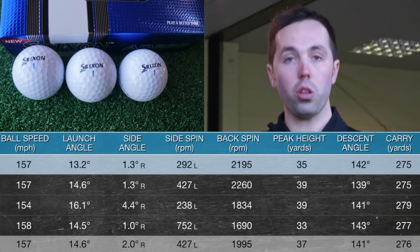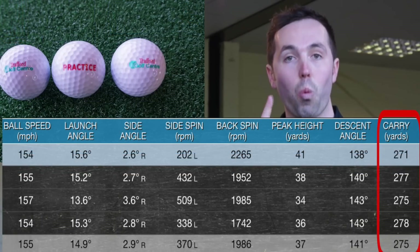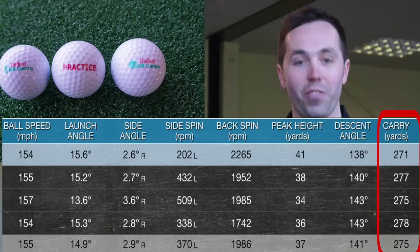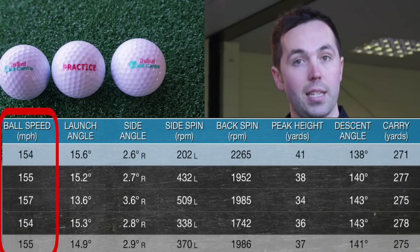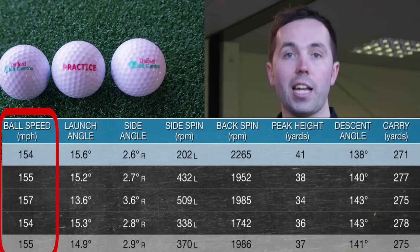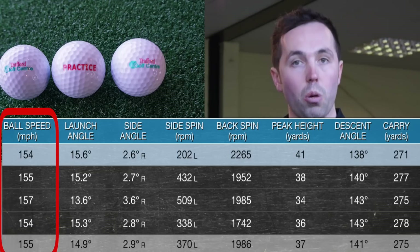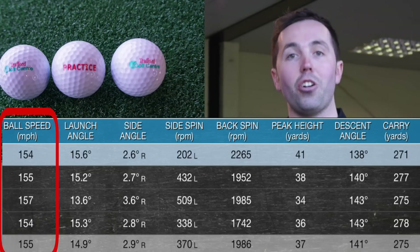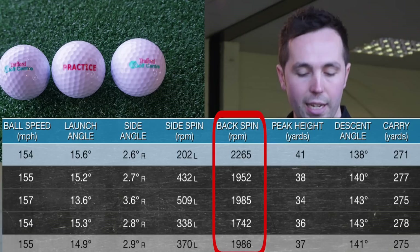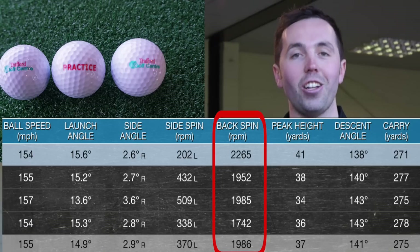For our Trafford Golf Centre range ball, the carry distance was 275 yards — that's just one yard of difference over four shots. There is virtually no difference at all. Ball speed was 2 mph less, which is the consistent trend we've seen across all three tests: the sand wedge, the 7-iron, and the driver. The range ball offers slightly slower ball speed but only by 2 mph. The spin rate was almost identical — just 11 revs per minute different. You're not going to notice that.